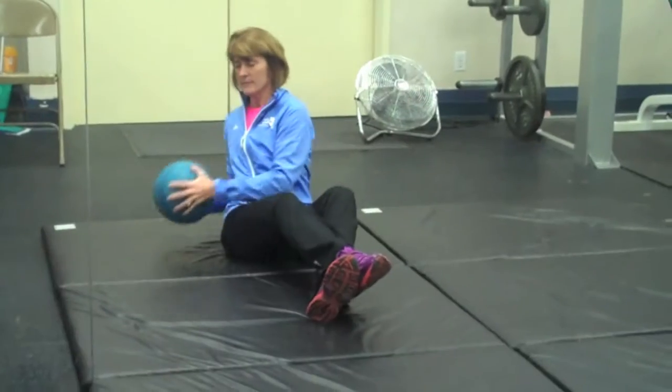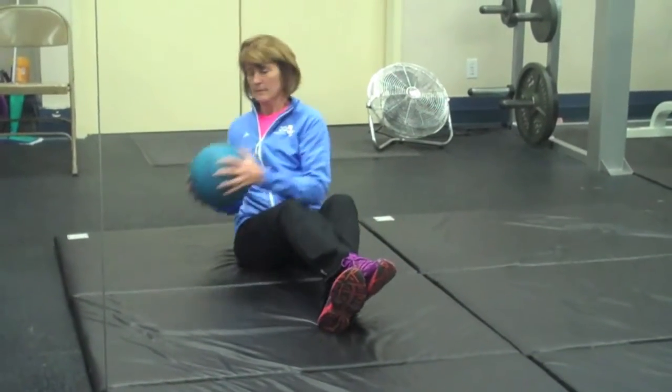When doing abdominals with a medicine ball, pull your abdominals in and twist side to side. You are working your obliques, your waistline.